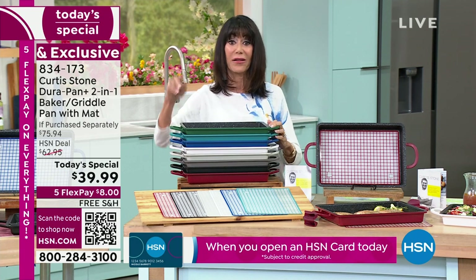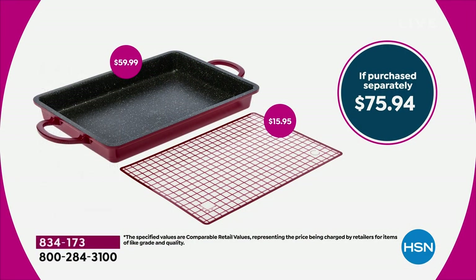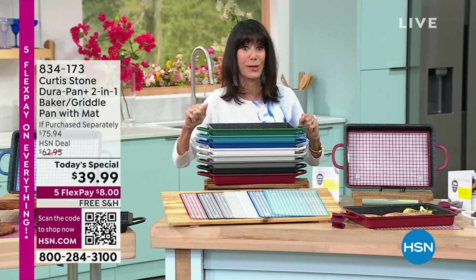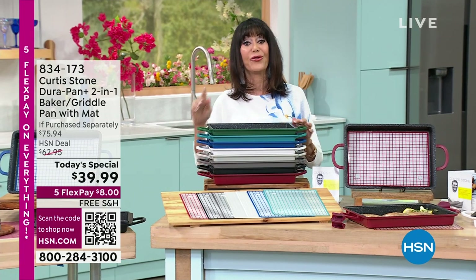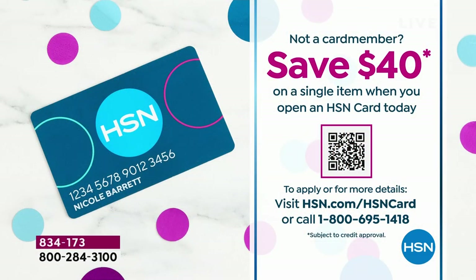The best of the best — nothing sticks. The pan alone is $59.99, and the silicone workstation mat is another $15.75. You're getting all of it today for $39.99 — eight dollars and change on any credit card, debit card, or PayPal, without any interest whatsoever. Free shipping and handling on today's special and everything in the entire show. If you don't yet have the HSN card, this is the perfect time — we've taken it from ten dollars to forty dollars for the weekend.